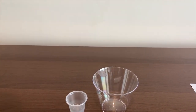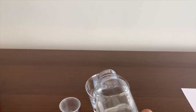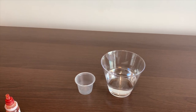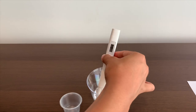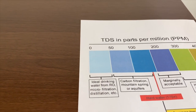Let's put some water in, put it on, make sure it reads here — slowly put it in. It says 25. That is ideal drinking water.